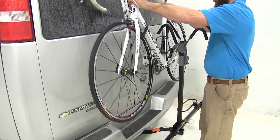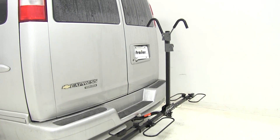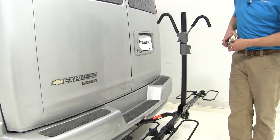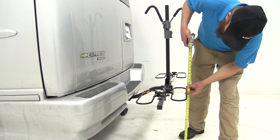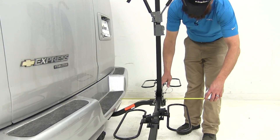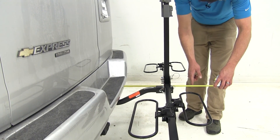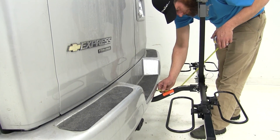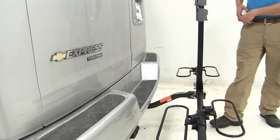We'll just lift our bike up and out of there just like that. The rack is going to give us about twenty-one and a half inches of ground clearance there at the very back. It's going to add about seventeen and a quarter inches to the length of the van. At its closest point here it's going to be about two and three quarters of an inch away.